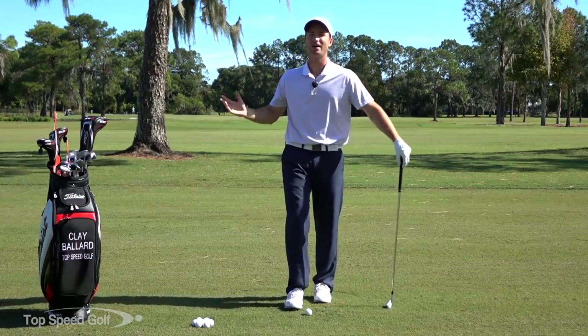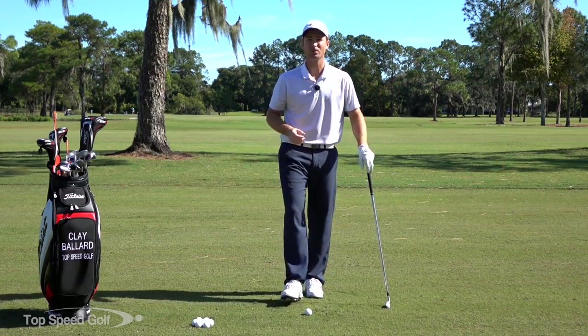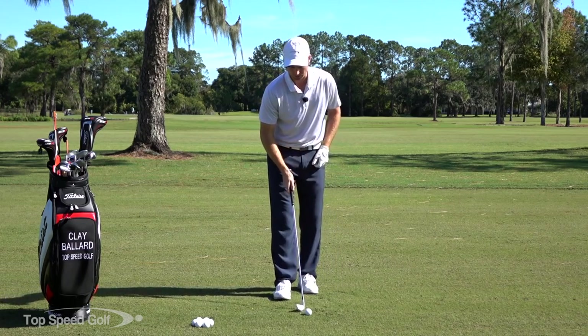Hey guys, welcome back. In today's video we're going to cut out all the talking and get straight to the drills to help you get rid of the flips. It's going to be a progression drill.